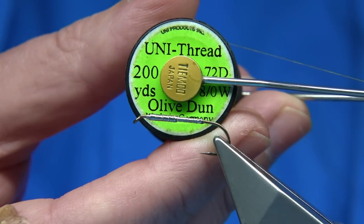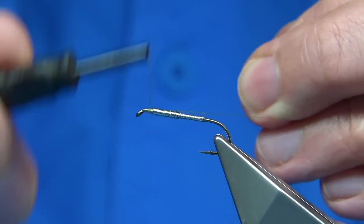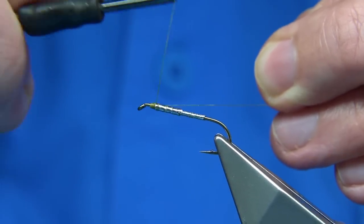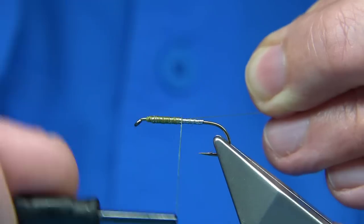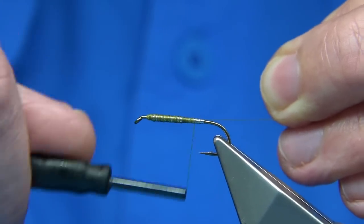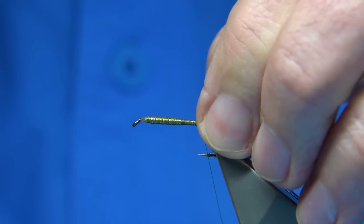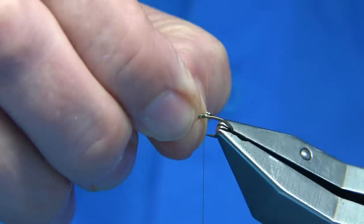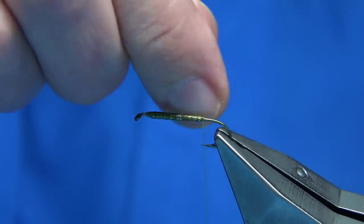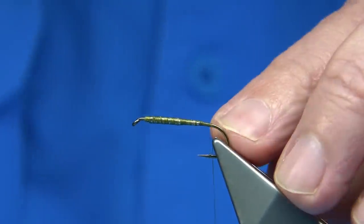I'm going to tie the fly in 8-0 thread, starting at the eye. I keep the waste piece tight — that takes away the pressure from winding the thread onto the lead and controls it as well. I wind down to cover the lead up. There's a wee bit at the back that's just a tad too long, so I'll break it off — because it's just lead you can use the thread to break it. Then continue down to basically just the point before it goes round the bend.